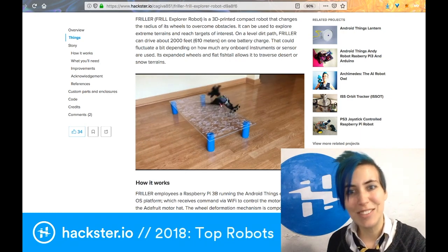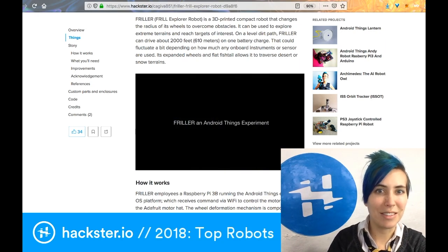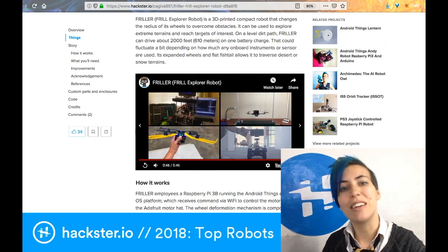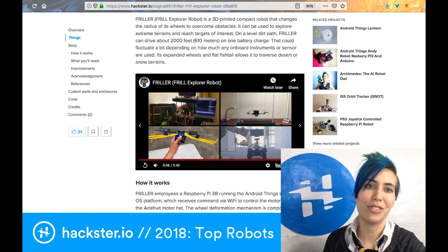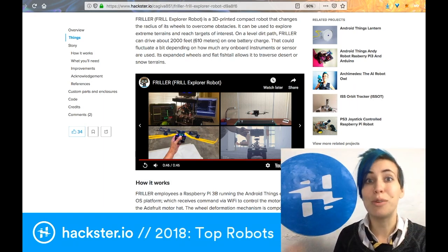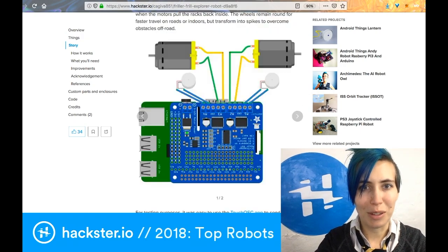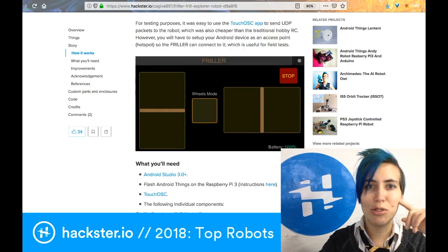Check that out! It's even got a little balancey tail — like a lizard would have — it's called a flat fishtail, and apparently that fishtail allows it to traverse desert or snow terrains, so it's basically an all-terrain vehicle. As long as there's terrain you can get across it; it's not necessarily going to work very well on water, especially since it's made of electronics!